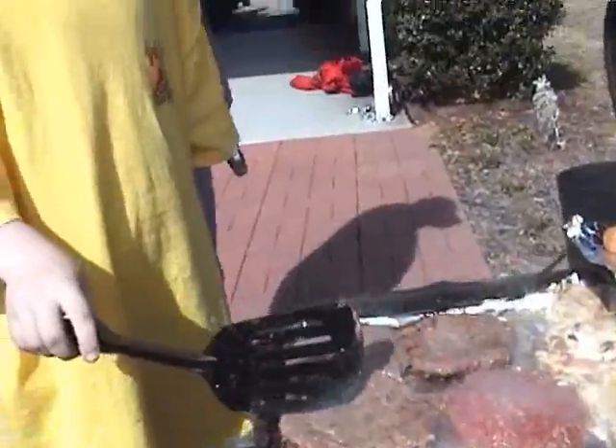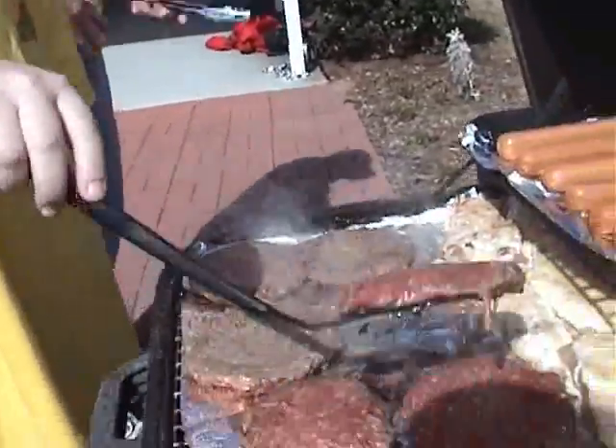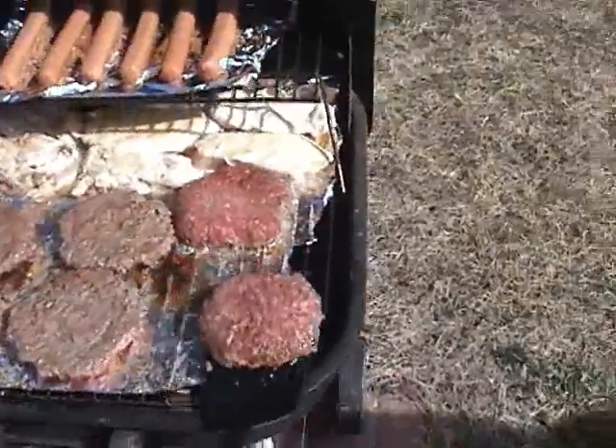CJ with his first ever flip of the grill — big round of applause. Outstanding. Good job. Very impressive.